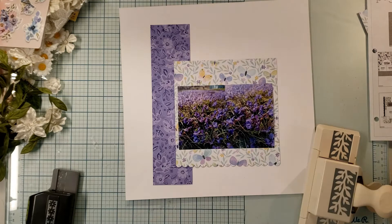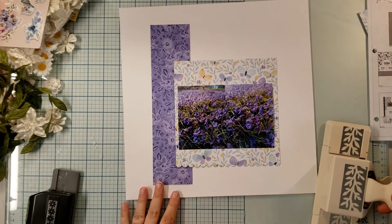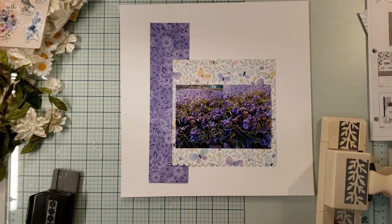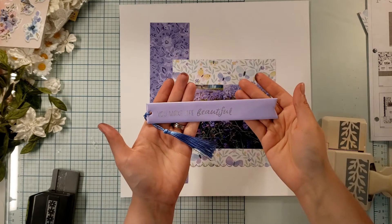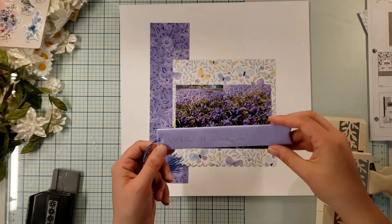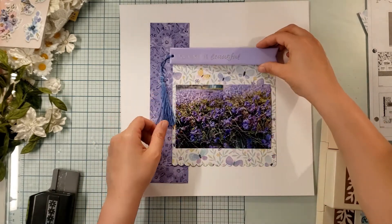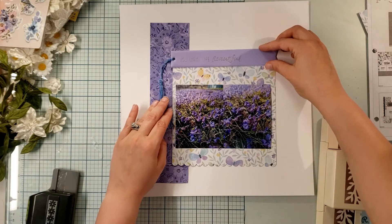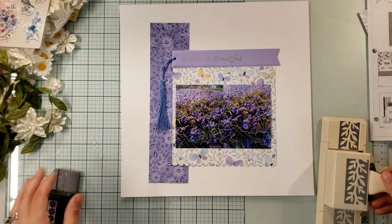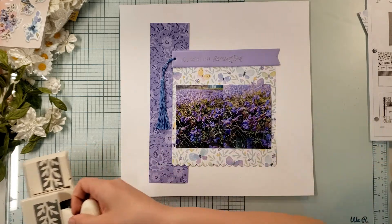Dollar Tree, a long time ago — and this is really funny — had bookmarks. Look at this bookmark I found. It says 'you make life beautiful.' And it's going to sit right here. That looks pretty good so far.